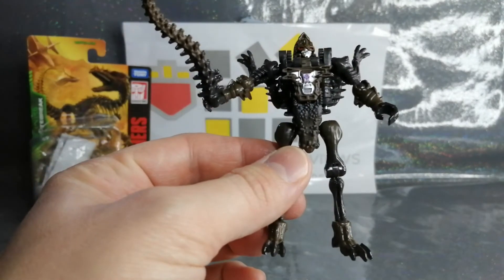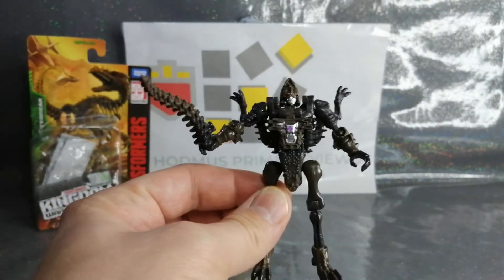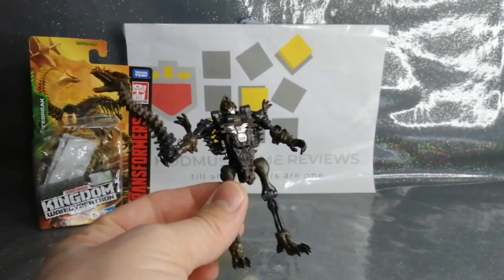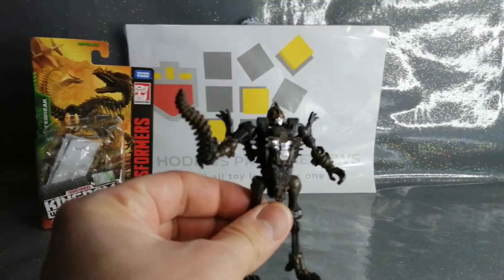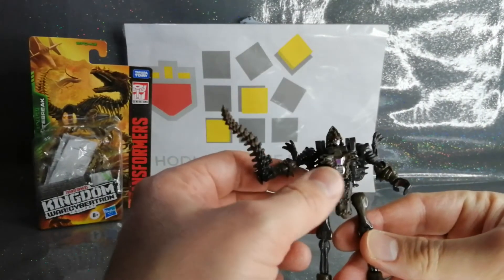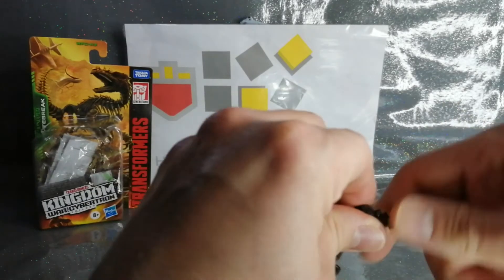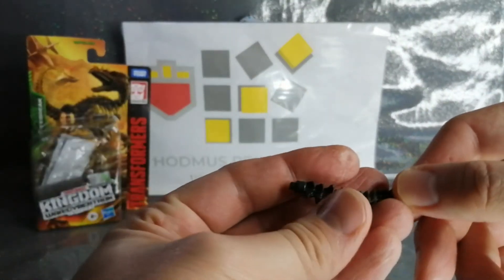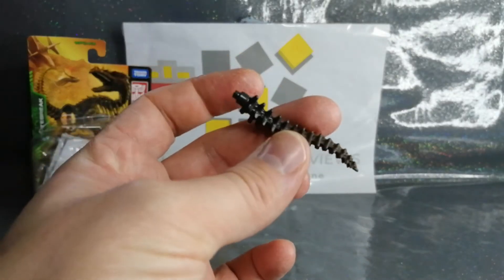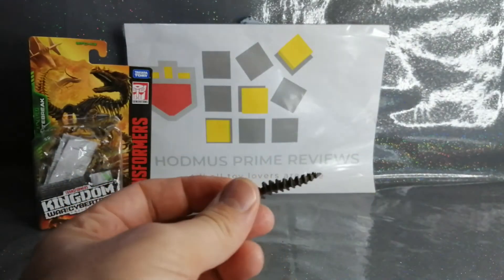He — or she, I'm trying to work out if it's a male or female Predacon, we don't discriminate — has a weapon which is the tail, whip crack away! You can see the detail on the stomach and chest plate, a nice rough texture. Let's have a look at Vertebrae's weapon — it flecks from a green to a dark gray. Fantastic what they've done.